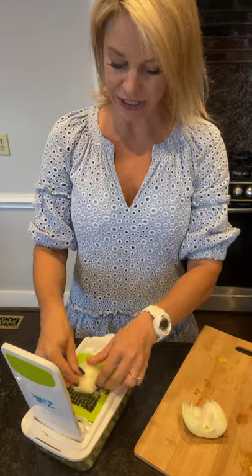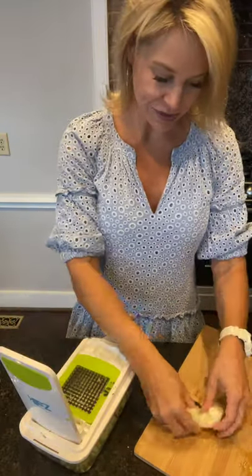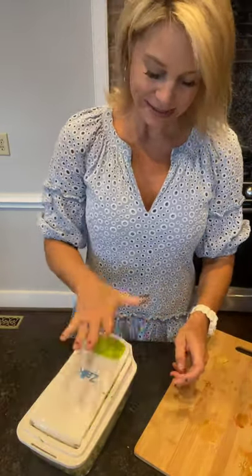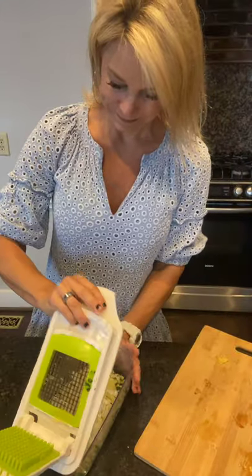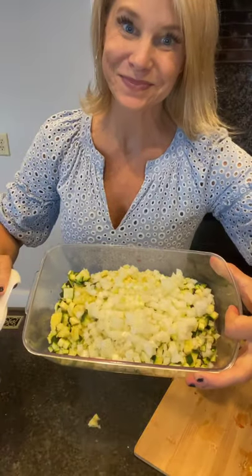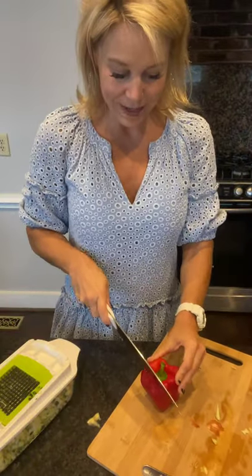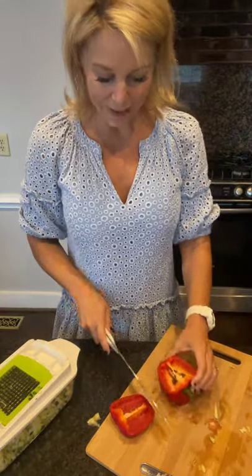Now I've got my onion and I'm going to chop it up right in with my zucchini because I'm going to cook all of that stuff together — super simple. Last thing I'm going to chop up is a little red pepper.